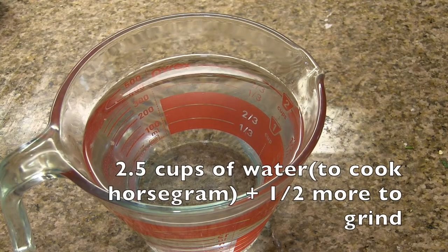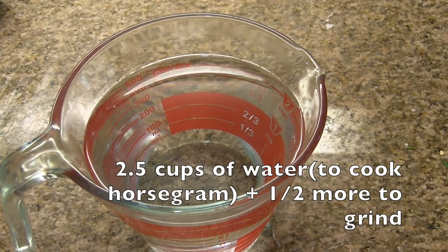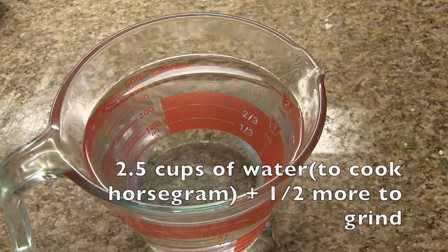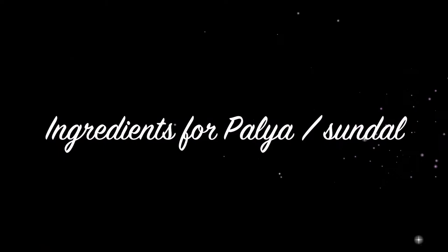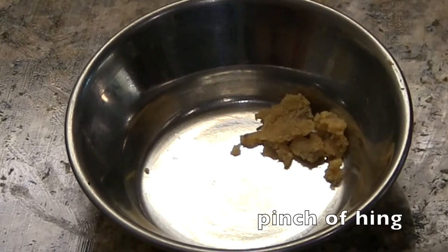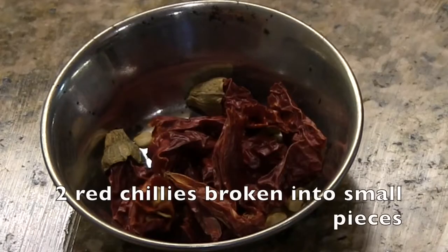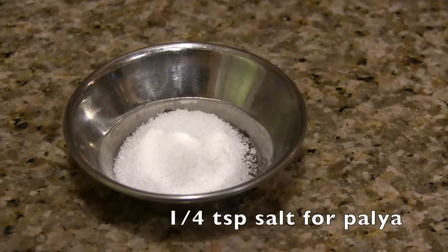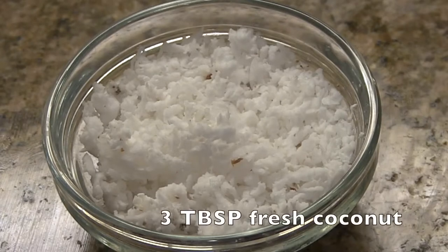We need around two and a half cups of water to cook the horse gram and half cup more for grinding, and three-fourth teaspoon of salt. Ingredients for making palya: 2 teaspoons of oil, a pinch of hing or asafoetida, half teaspoon mustard seeds, 2 red chillies broken into small pieces, and 4 teaspoon salt.